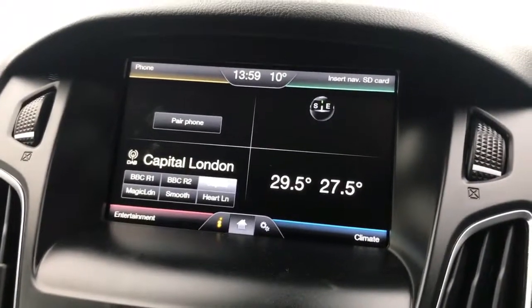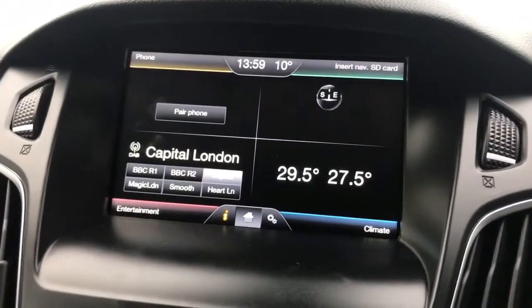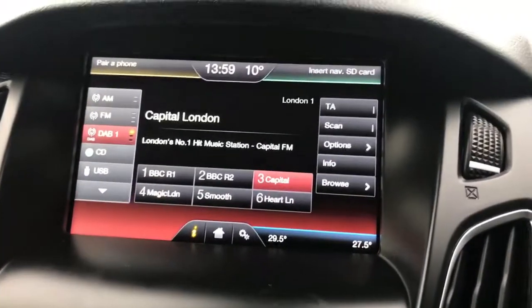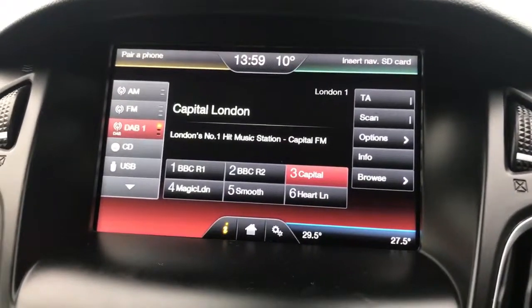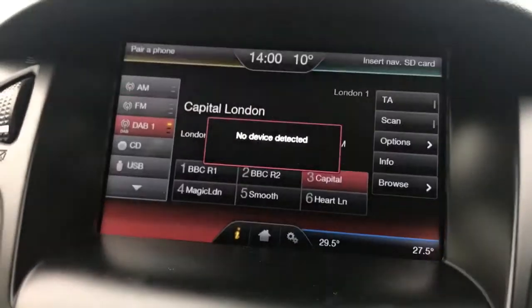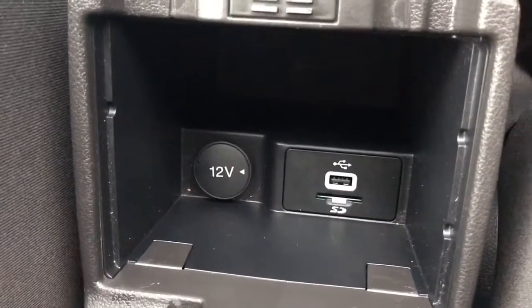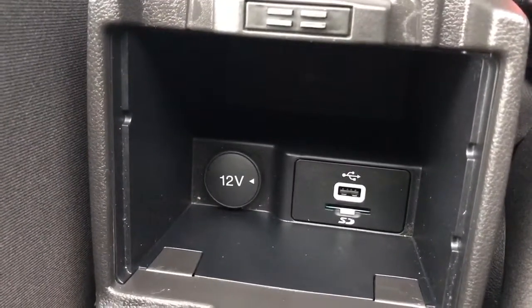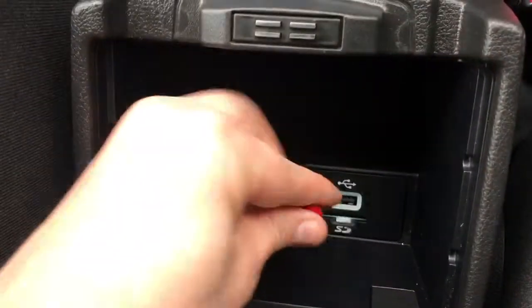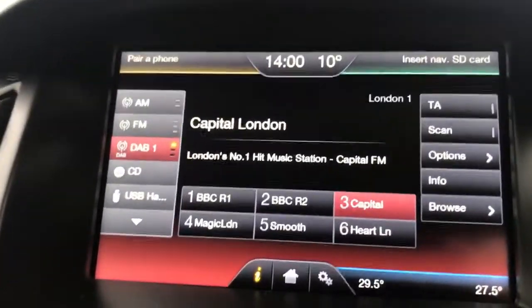Now that we have the music on the USB memory stick and the memory stick in the car with us, the next thing we need to do is connect it up and listen to some music. If we hit that button there it takes us into the music section of this car's entertainment system, and down the side you'll see it says USB. If I tap USB now it will say no device connected, so we need to actually connect the device. All the way back in the central armrest you can see there's an SD memory card slot but there's also a USB slot, so we're going to plug the device in. We can now shut the central armrest and go back up to our main screen.